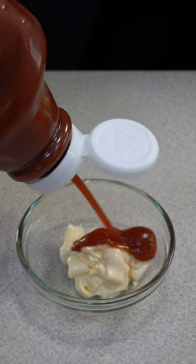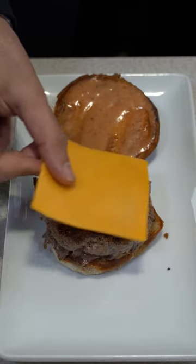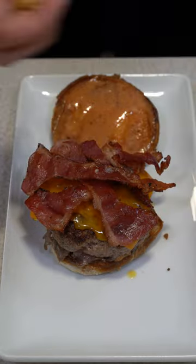For the sauce, combine mayo, ketchup, honey, and harissa seasoning. Sauce goes on both buns. Then layer on the burger patty, medium cheddar cheese, beef bacon, and crispy onions.